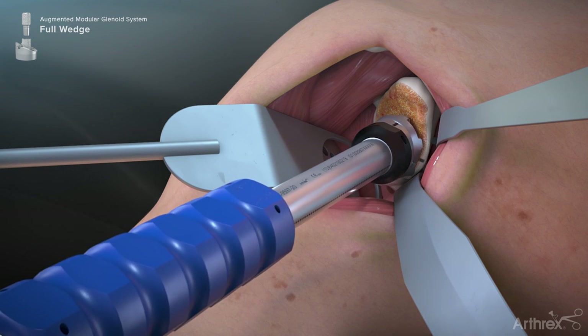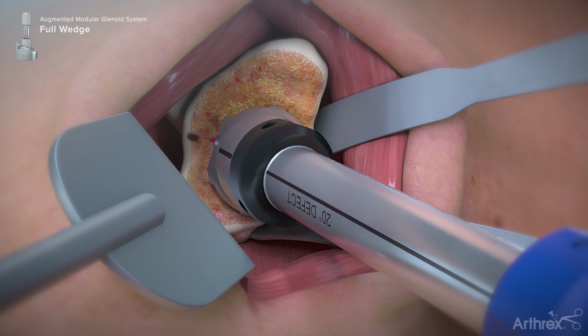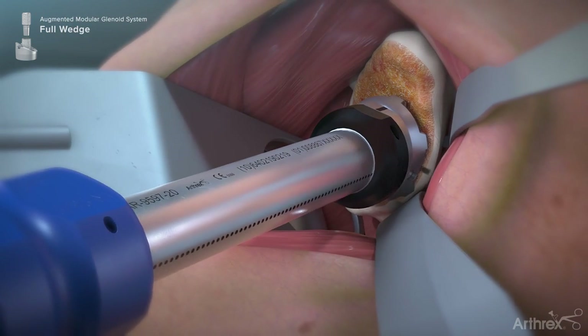Insert the angled reamer assembly over the guide pin. Rotate the reamer assembly so the lines on the reamer shaft align to the marks that were made previously. The dotted line on the reamer shaft should be positioned opposite of the identified defect. Be careful to maintain alignment of the reamer to the marks on the glenoid.